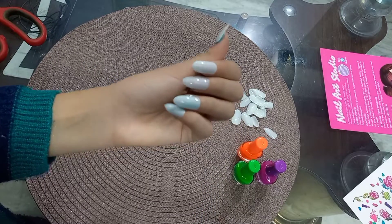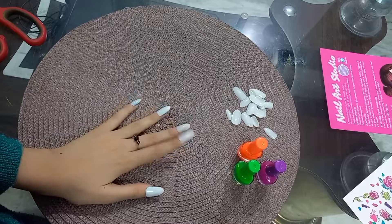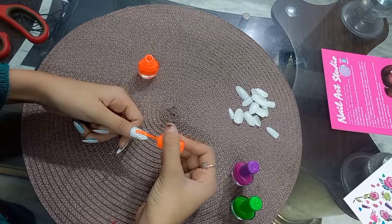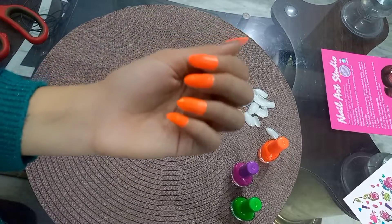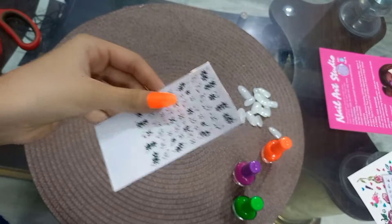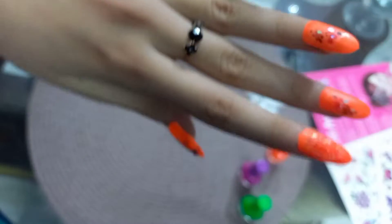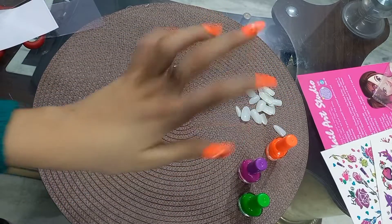Wow, this is super! Now let's put our nail polish — I think I'll start with orange. Wow guys, it's looking so pretty! Now it's time to paste the stickers on my nails. All done! Wow, superb!